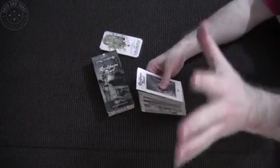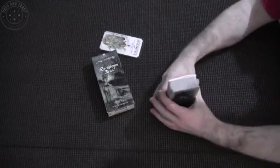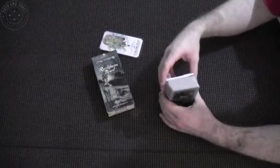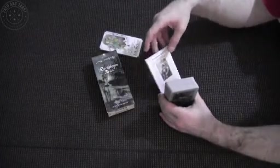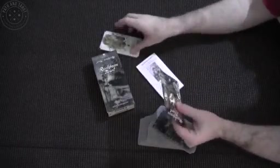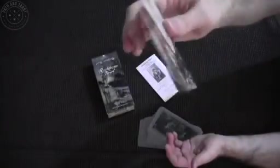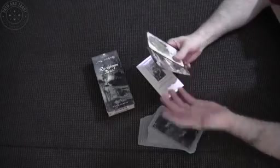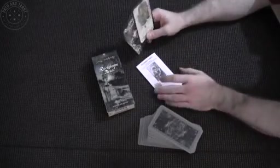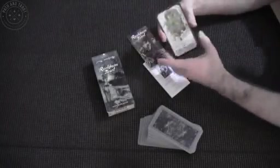There's two extra cards that come with tarot decks usually. Why would that be? Well, it's probably easier to print 80 cards as opposed to 78. So why not just throw in two promotional cards, as they have done quite wisely?